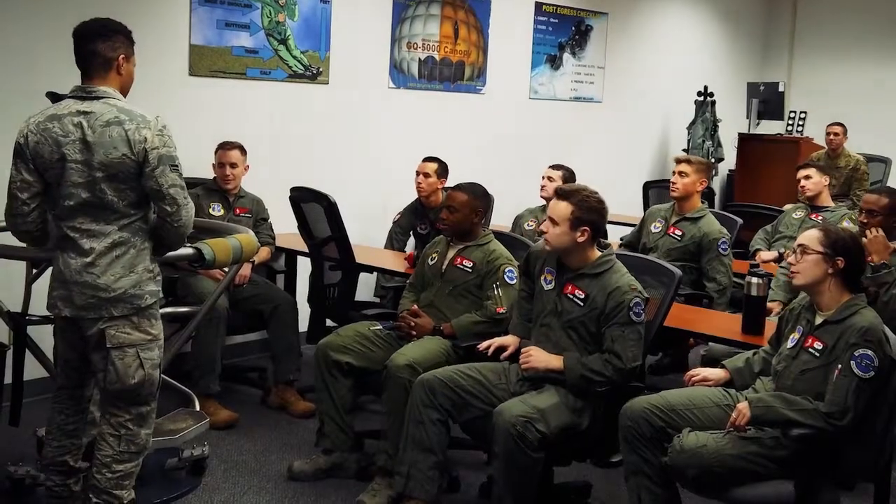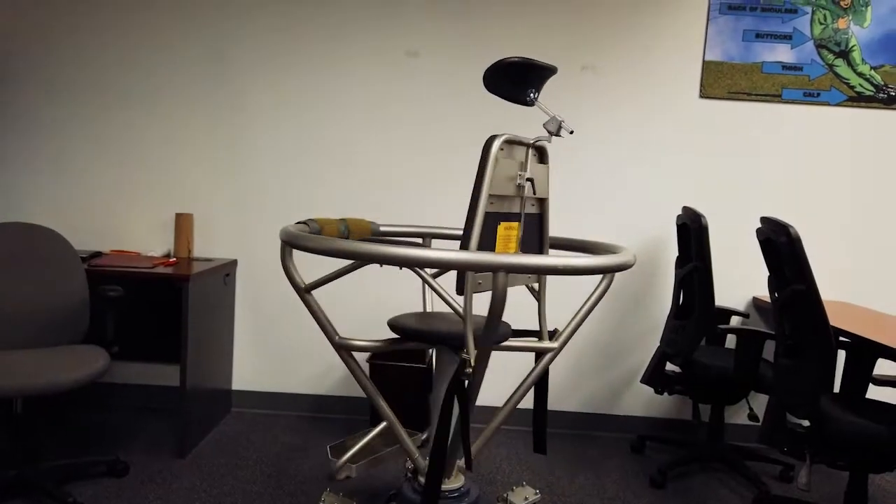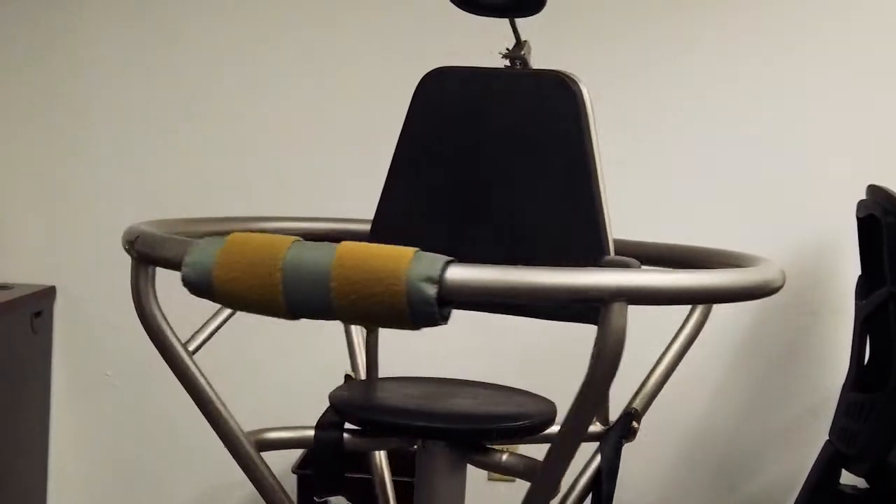This actually is the barony chair. The reason why you're here today is we're going to be doing three illusions with our Pilot Next students. They're going to come through here and we're going to get them three different visual illusions, and based on how they feel, they'll know how to correct when they're flying inside the T6 or the T38.